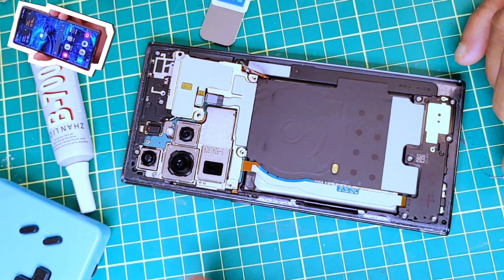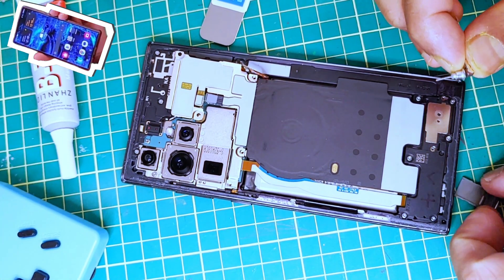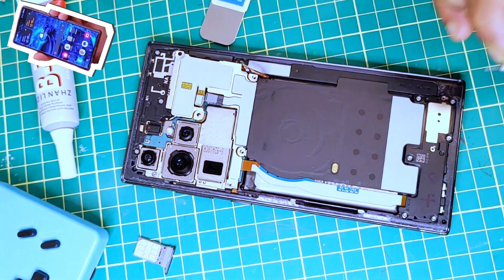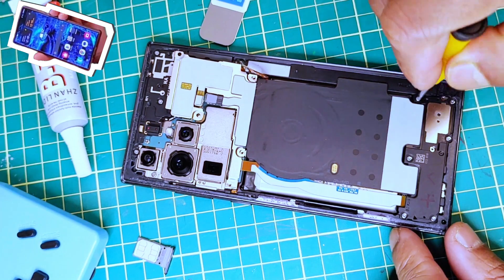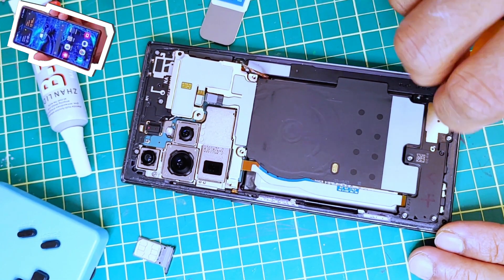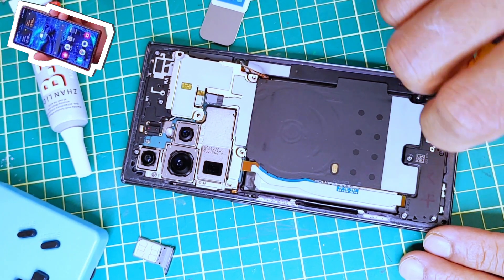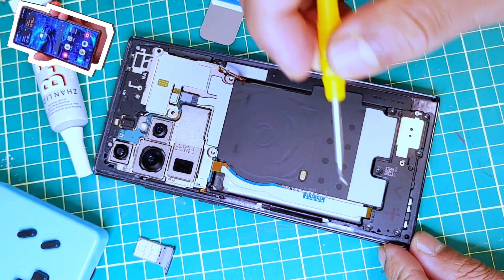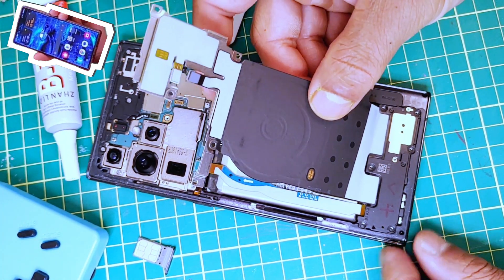Before we remove all these six screws, we're going to remove the SIM card tray — our SIM card tray is out. Let's keep this aside. Now we can go ahead and start removing all six screws. You can start from here: one, two, three, four, five, and six.